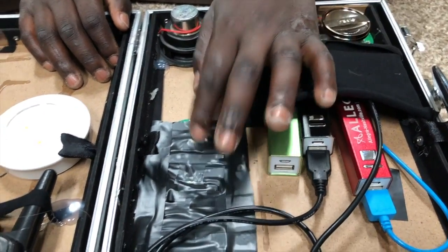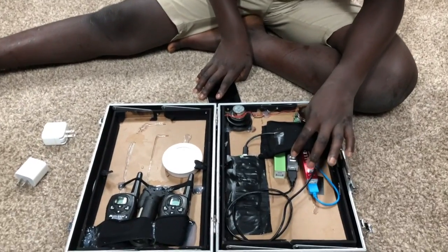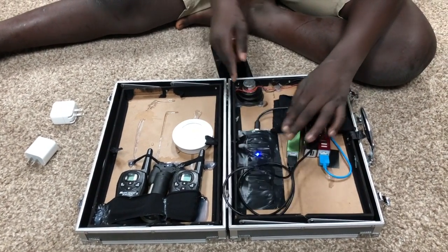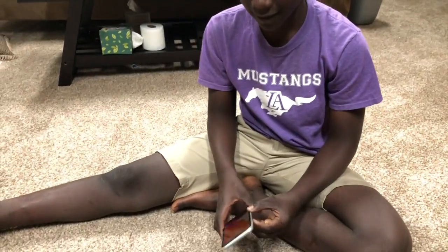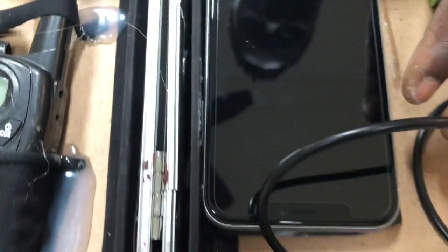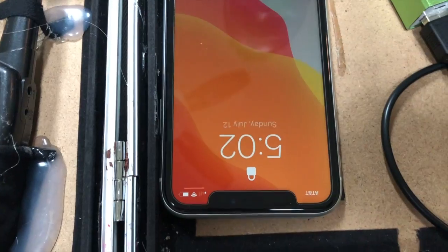This thing is a wireless charger. You press this button — you might want to use this one — and it will light up blue. If you have an iPhone 8 or later, it has wireless charging. This is the XR. You lay it down, and it starts charging.